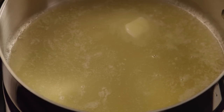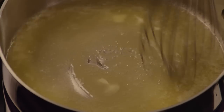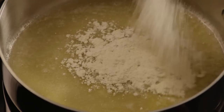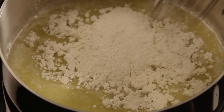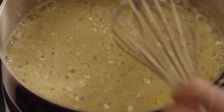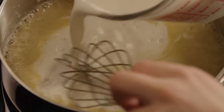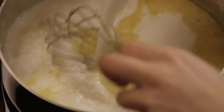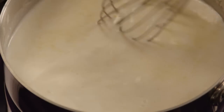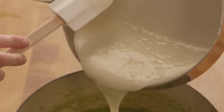Finally, in a small saucepan over medium heat, melt three tablespoons of butter, then whisk in three tablespoons of all-purpose flour and two cups of milk. Stir this mixture until it's thick and bubbly, and then stir it into the soup.